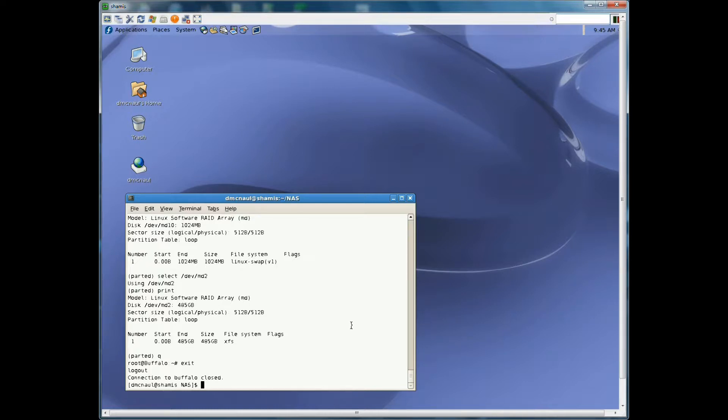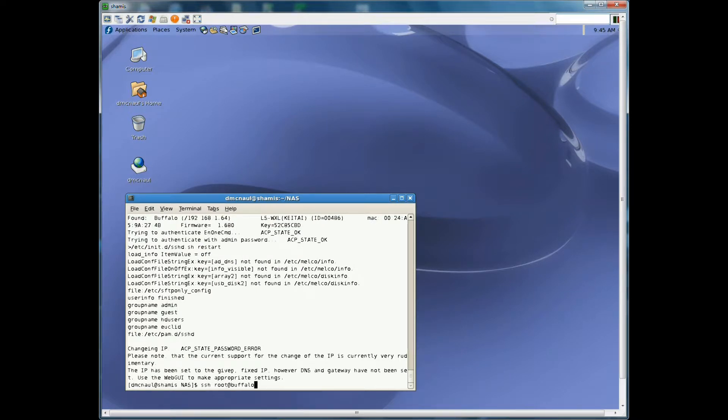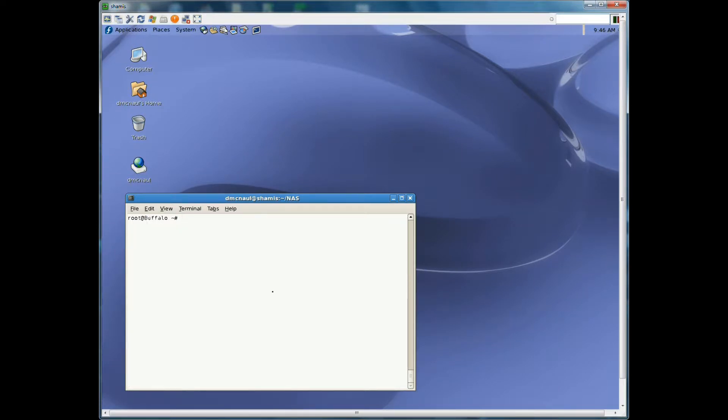We rebooted the Buffalo — shut it off and turned it back on. All of what we did earlier by running that shell script and those Java commands has been reset. Every time you reboot the Buffalo box you have to rerun those, so we're going to rerun those. Now we should be able to log in — our password was 'hope123' because we hope it works. There we are, we're logged back in. Now we want to create the partitions because remember we wrote all that stuff down.